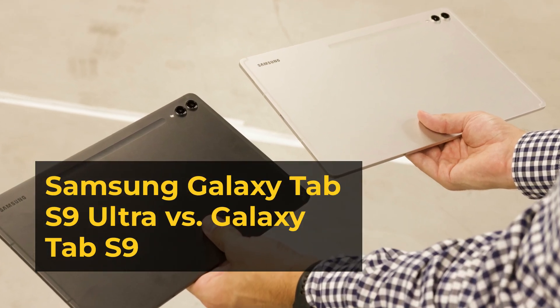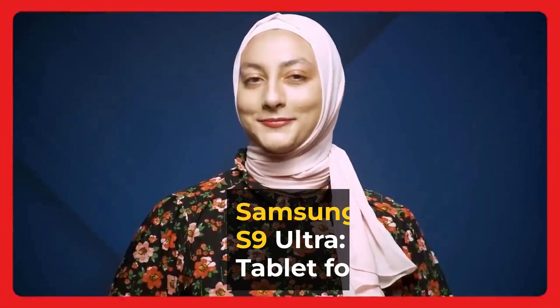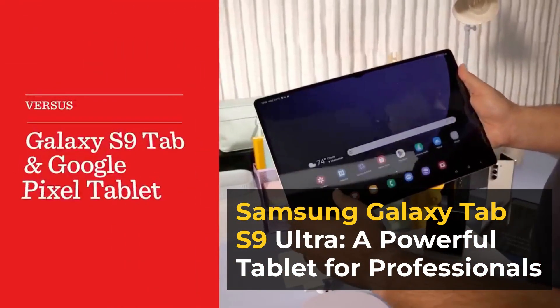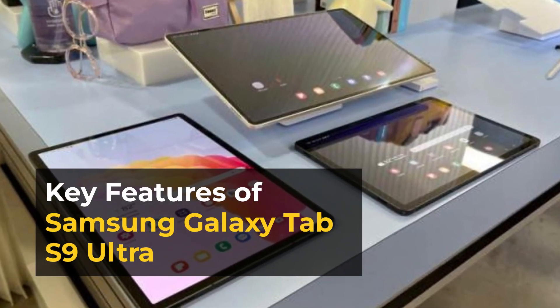Samsung Galaxy Tab S9 Ultra vs. Galaxy Tab S9. The Samsung Galaxy Tab S9 Ultra is a powerful tablet for professionals. Key features of the Samsung Galaxy Tab S9 Ultra include: